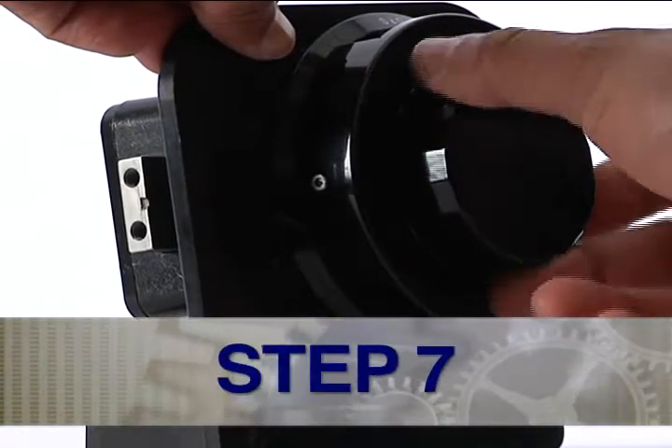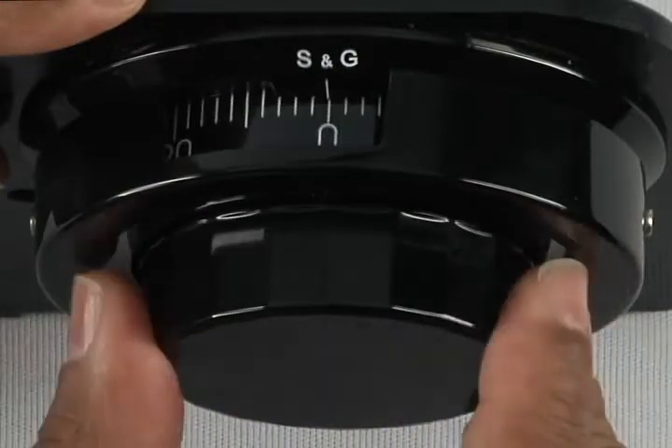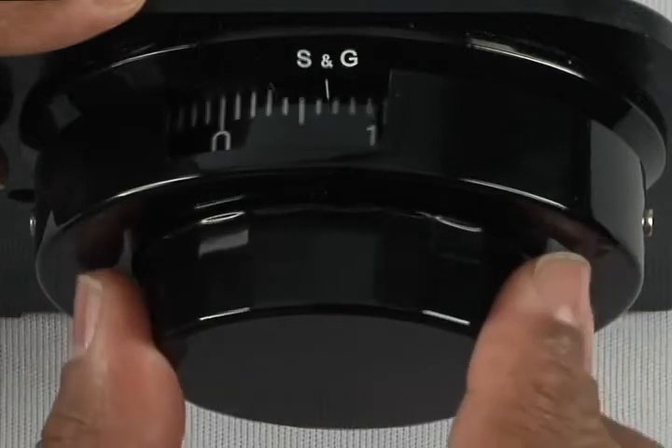Step 7: Turn the dial left or counter-clockwise four times, stopping on the first number of the new combination. In this instance, 10.